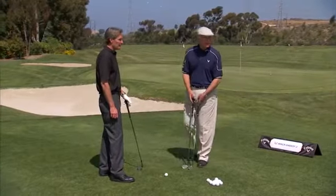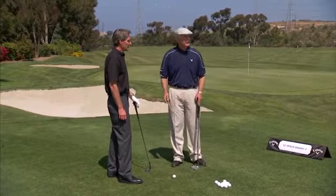I'd like to introduce Randy Peterson, Director of Fitting and Instruction at Callaway Golf. Welcome to Wedgication. I need to be Wedgicated.